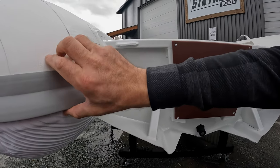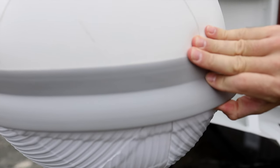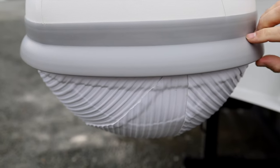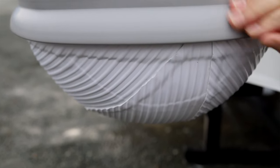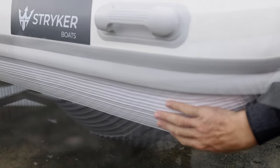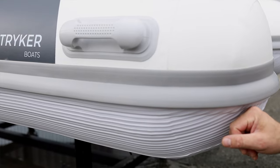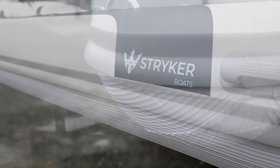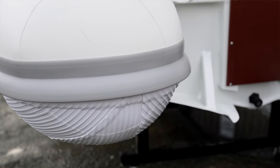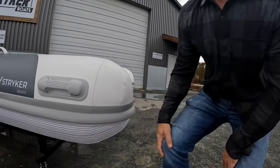We have our heavy duty water-redirecting rubbing strake — very tough. And then our Stryker Shield Tube Protection, like all of our Stryker Boats, is fully wrapped around the bottom of these tubes, so you have the ultimate protection against anything you should encounter out on the water. We believe we are the only ones to wrap a rigid hull boat with this shield at this level.